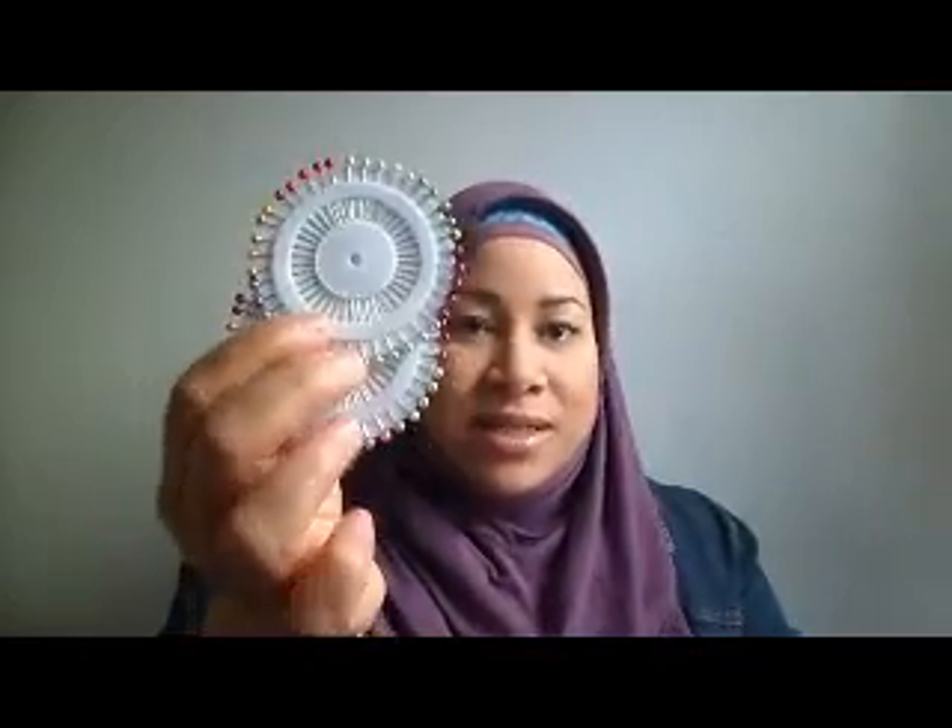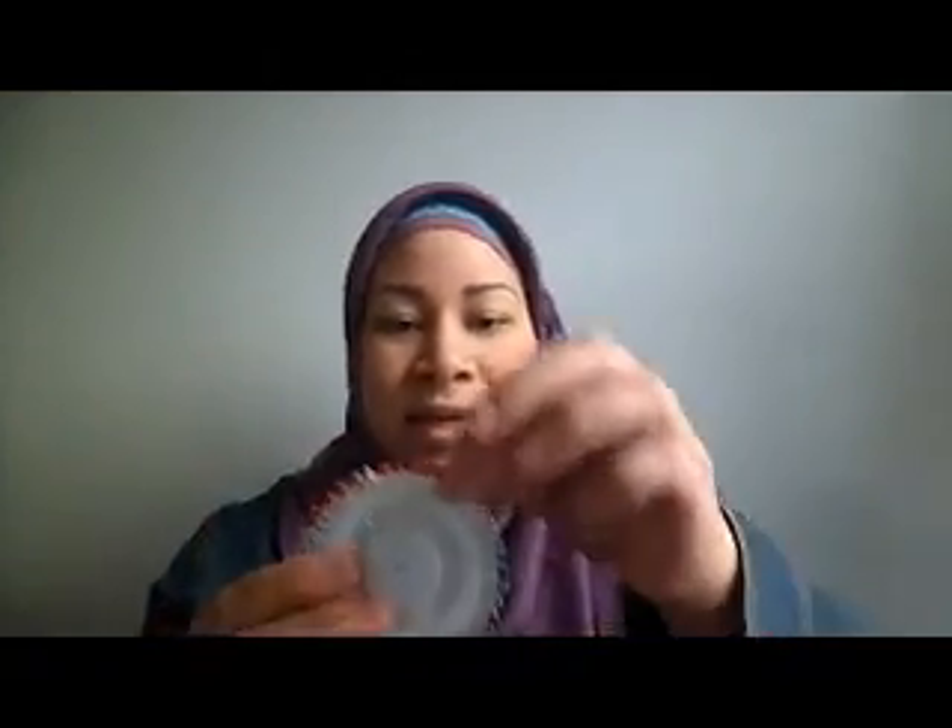I also ordered a selection of scarf pins — so when you're styling your hijab you can put the pins to keep it in place and secure. I ordered two. These were less than a dollar a piece, so you get a selection of 40 hijab pins.